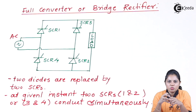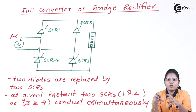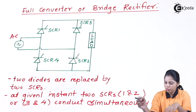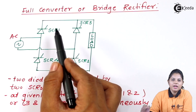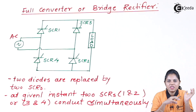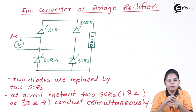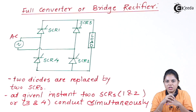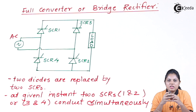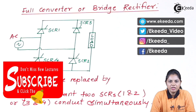At any given time, two SCRs will conduct simultaneously — either SCR1 and SCR2, or SCR3 and SCR4. When SCR1 and SCR2 conduct and when SCR3 and SCR4 conduct will be covered when we see the operation of the converter. The only difference between this full converter and the previously studied full converter is that diodes have been replaced with SCRs, and that difference will make some changes in operation that we will study in the next video. Thank you for watching, stay tuned to E-Kida.